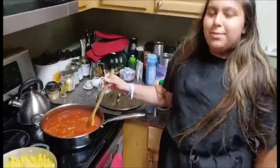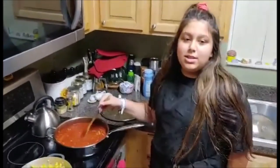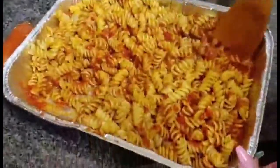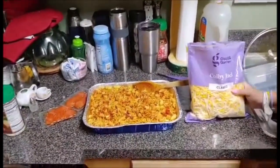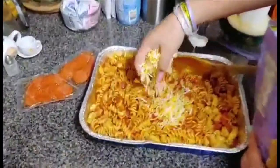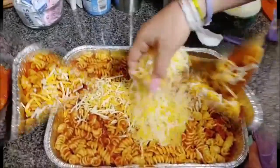Now that we've let our sauce simmer for 25 minutes, we've added Parmesan cheese in just to give it a little bit more flavor. Now we're mixing in the pasta sauce. Now we're going to take two big handfuls of Colby Jack cheese and mix it in.